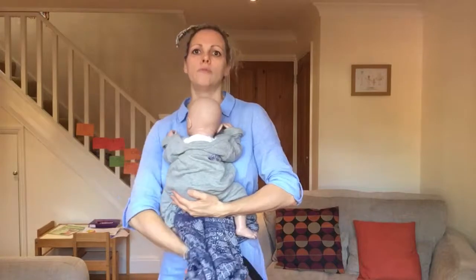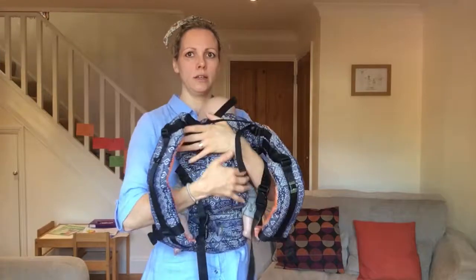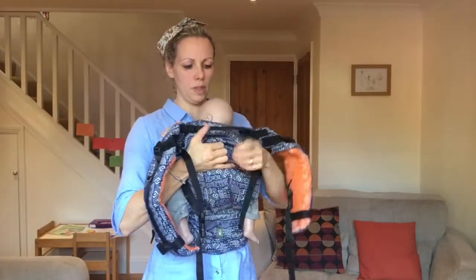I'm going to find the panel of fabric and bring it carefully up between baby's legs and the fabric up over their back.